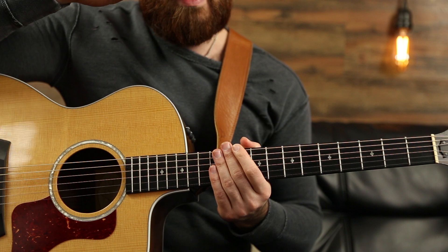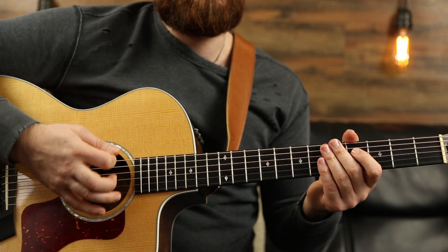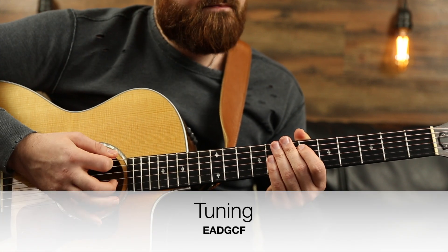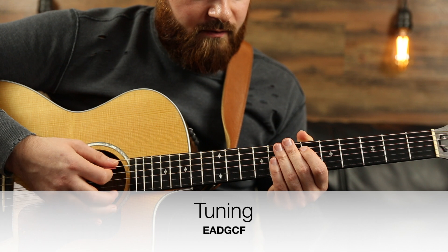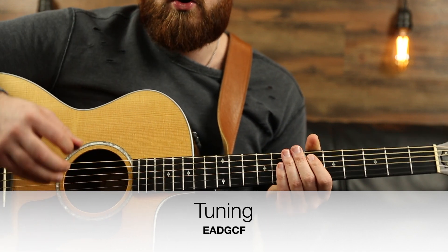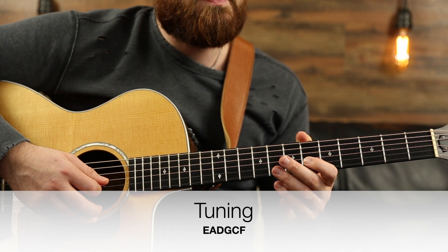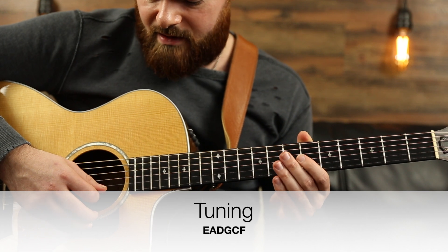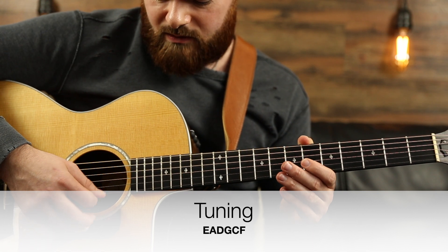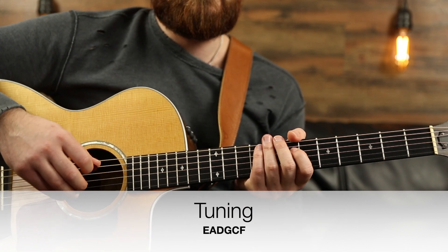It's honestly a lot simpler than you would think. The first thing we're going to have to do is tune our guitar — we're tuning into a different tuning, it's not in standard tuning. It's the normal E, A, D, G for the sixth, fifth, fourth, and third string. But the high B and E are tuned differently: the B string is tuned to a C, which is only a half step up, and the E string is tuned to an F, which is also only a half step. So tune these to a C and an F and you'll be ready to go.